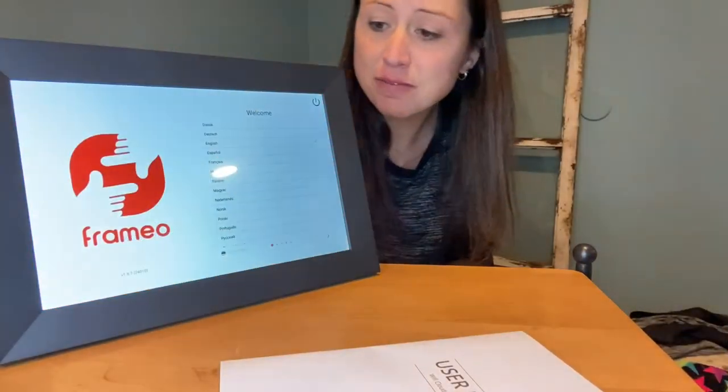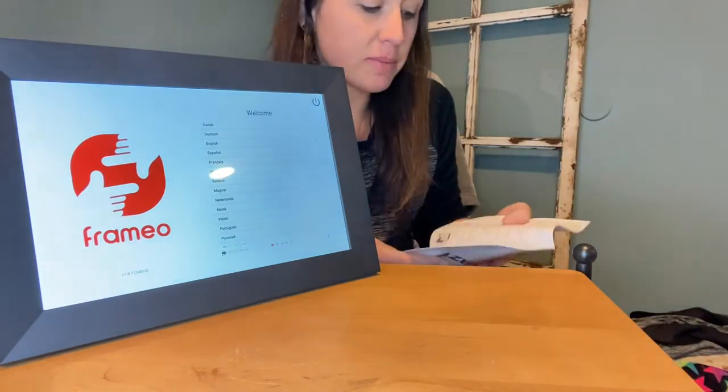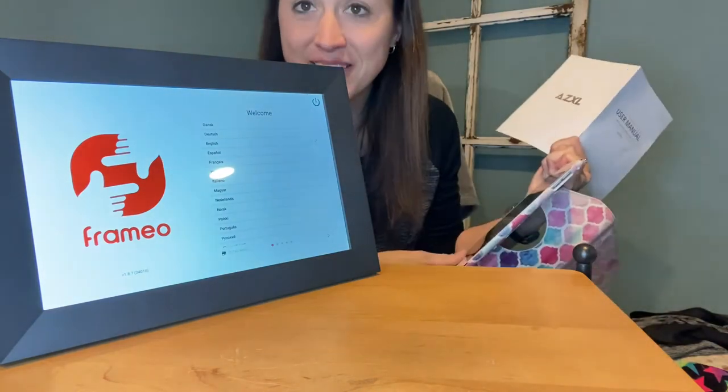Here you can see I've plugged it in, turned it on, and it is ready to set up. I'm going to scan the QR code in the instruction manual to start downloading the app I'll need.